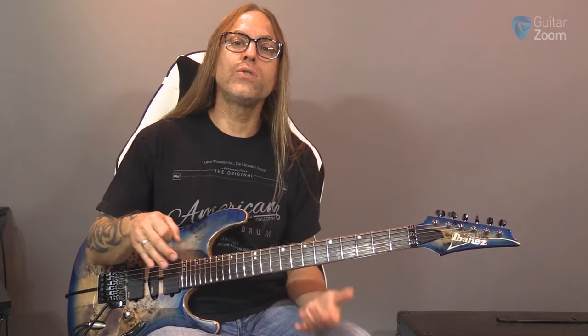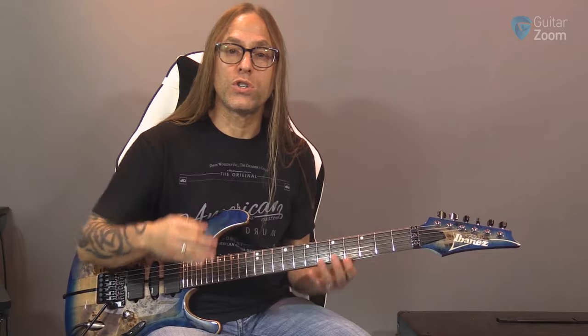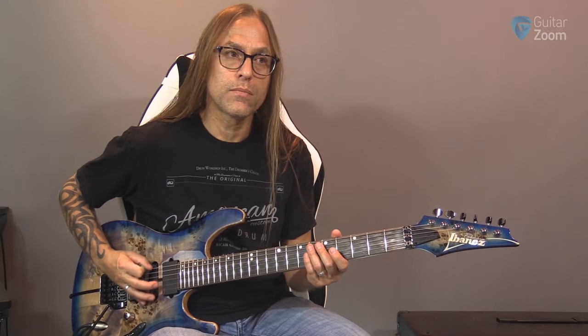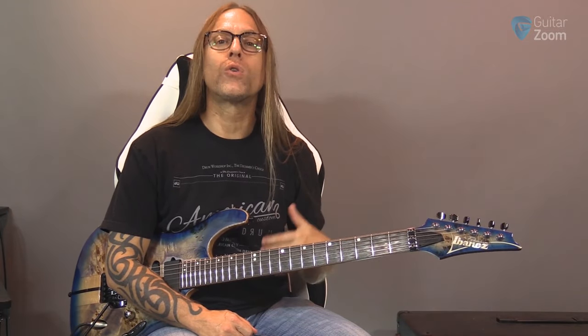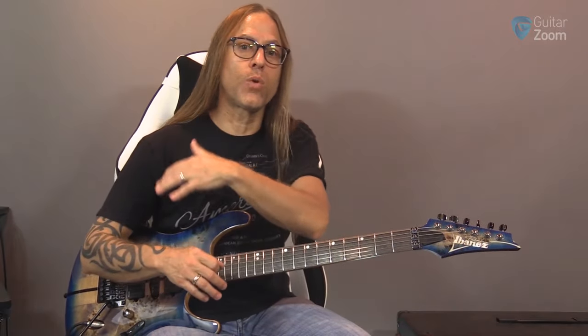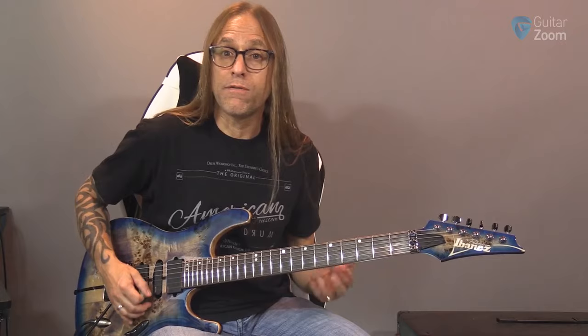The slower you go the more distance you can have; the faster you go the more everything has to tighten up and there's less motion. But just like anything else, when you start doing alternate picking, focus on how it feels, focus on how it sounds, focus on where your stress points are - as you start doing this, where are you moving and does it feel comfortable to you?